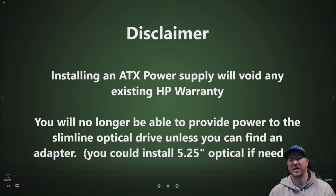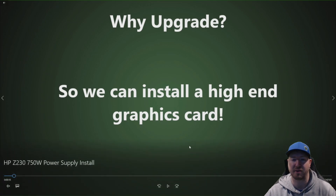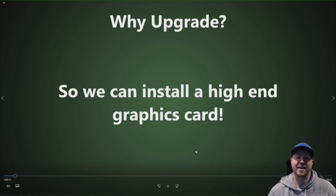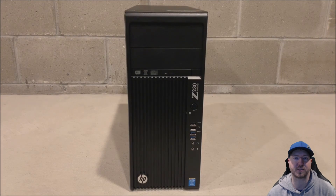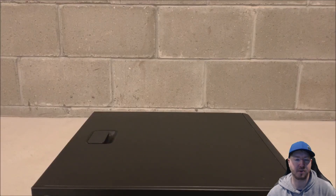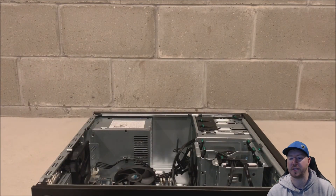Why are we going to install a 750 watt power supply into our HP Z230 workstation? Mainly it's so we can install a high end graphics card. On a future video, we plan to install an NVIDIA EVGA GTX 1080 Ti graphics card. The 750 watt power supply will accommodate all of the power we need as well as the power connections. The Z230 only has a 400 watt power supply installed, so to install that high end graphics card, we just need to upgrade.